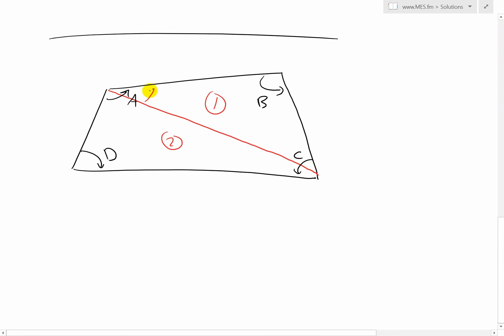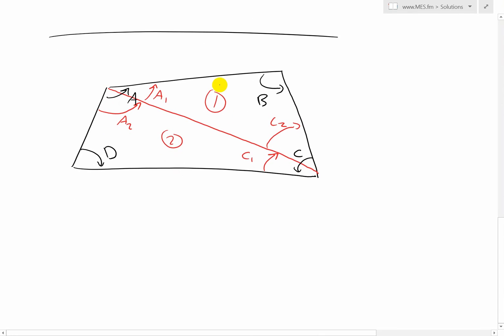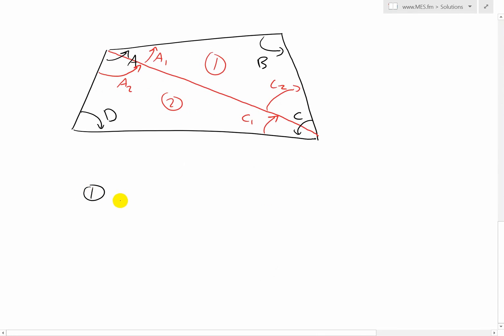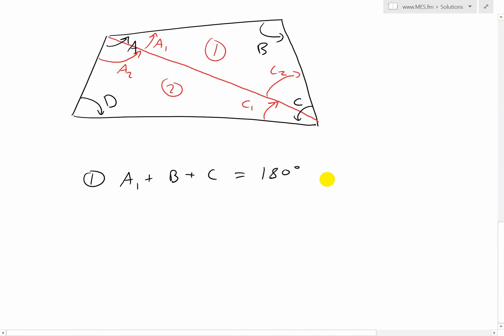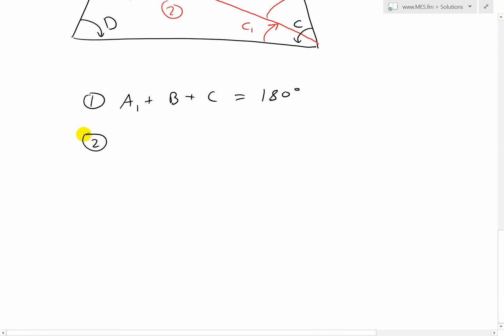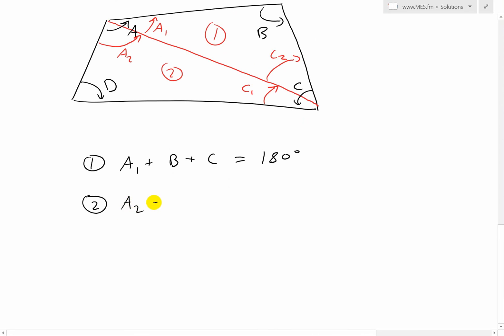Let's write this angle as A1 and this angle as A2, and we know A1 plus A2 is just the full angle A. And this one is split into two, so you have C1 and then C2. Now we have two triangles. For the first triangle, using the triangle theorem: A1 plus B plus C2 equals 180 degrees. For the second triangle: A2 plus C1 plus D equals 180 degrees.